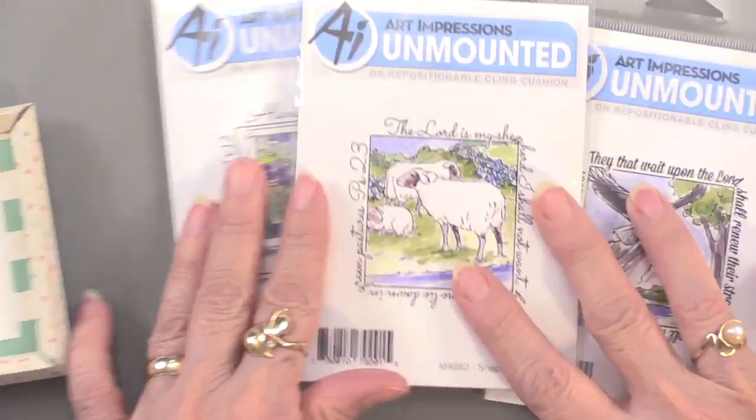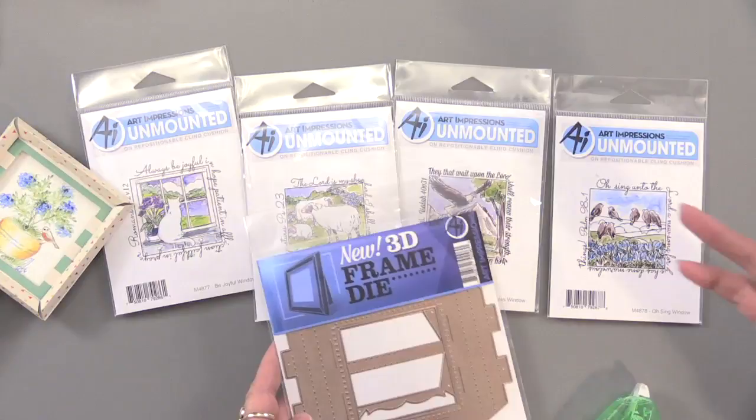As always, these are available in a bundle with all four stamps and the frame die, or you can get them separately — they all work perfectly together. Thank you, Art Impressions, Kate and Bonnie. We'll see you again.